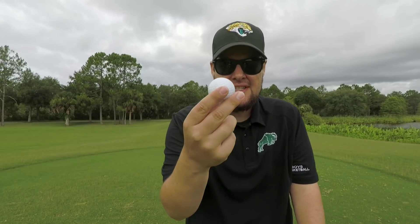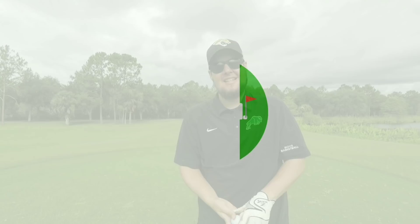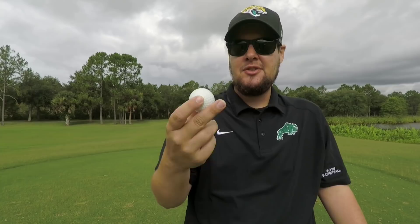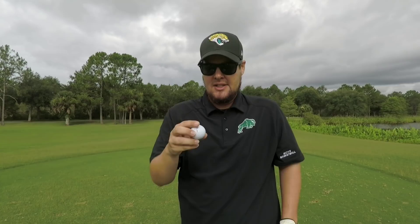Is the Kirkland Signature 3-piece just as good as the discontinued 4-piece? Last week I did a review of the 4-piece Kirkland Signature Tour Performance. I didn't even realize at the time that they were discontinued. I knew they were hard to get, but they don't even make them anymore. Apparently they got in a lawsuit with Titleist. But they came out with this model now, a 3-piece.